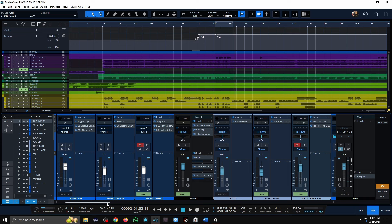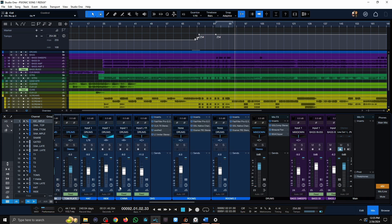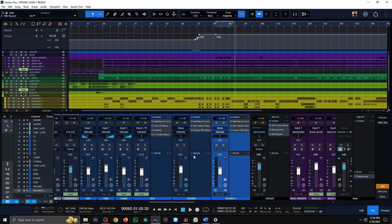a snare top, snare bottom, and a snare sample. I have five toms. I have a hi-hat, ride, china, overheads, and then two different room mics. That's a bit unusual for me, actually, and the room mics were such an integral part of the drum sound.